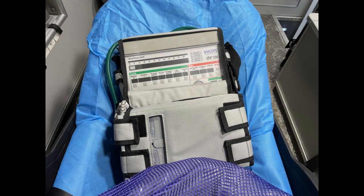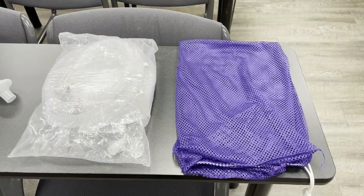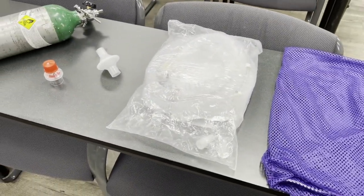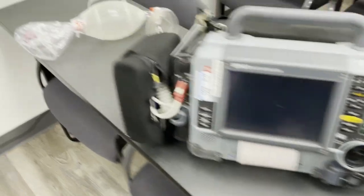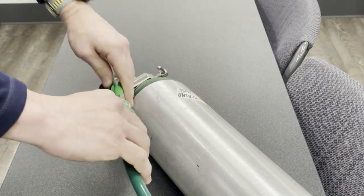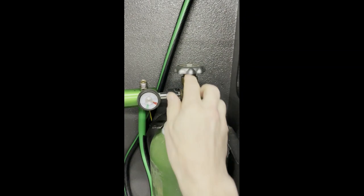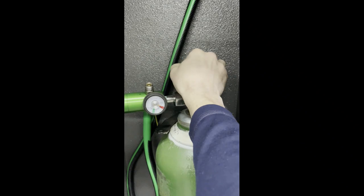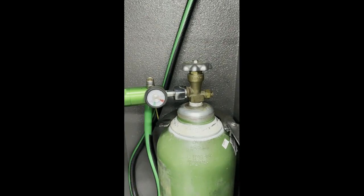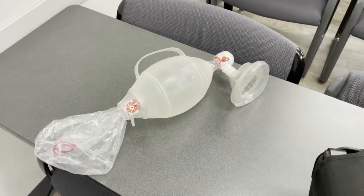Equipment needed at bedside: your LTV 1200 mechanical ventilator. From your purple vent bag you will retrieve a vent circuit and HEPA filter. Your heart monitor. A full portable oxygen tank with a quick connect pigtail. Make sure to open the valve on your main oxygen tank so it will be ready when you load the patient up and switch sources. Don't forget a bag valve mask just in case.